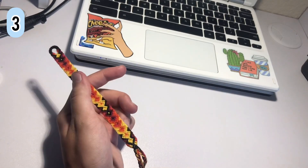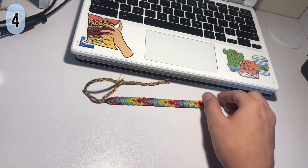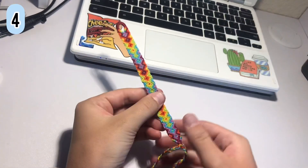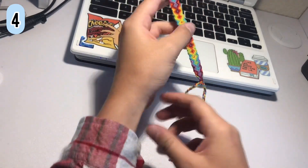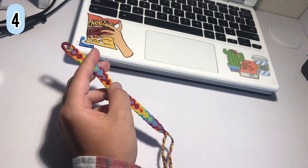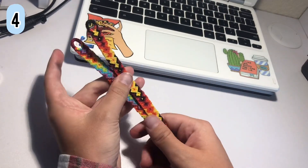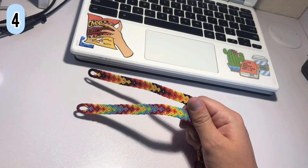Right after I made the arrowhead I actually made another one — a rainbow arrowhead. It's super tiny and super thin. All these thin bracelets I think look really cute. I'm definitely proud of myself for making the arrowhead pattern. It took a lot of patience and I actually did it rather quickly, so definitely enjoyable.